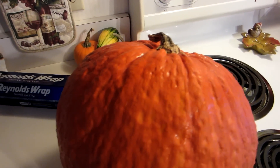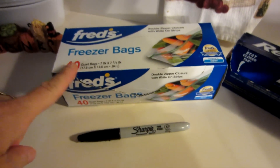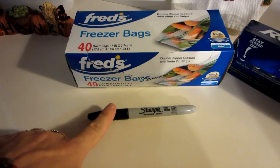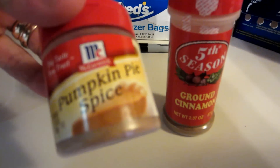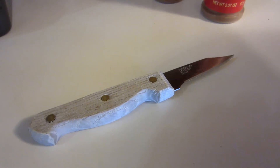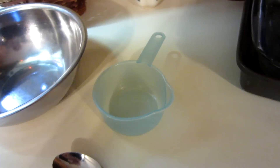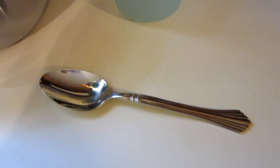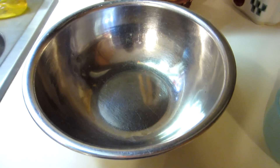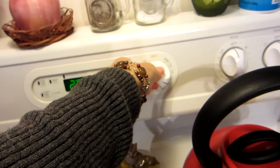You're going to need a pumpkin, aluminum foil, some freezer bags, a Sharpie marker, some cinnamon or pumpkin pie spice, a knife, a couple of baking dishes, a one-cup measuring cup, a spoon, and a bowl to put the insides of the pumpkin in. You're going to need to turn your oven on to 350. Okay, let's get started.